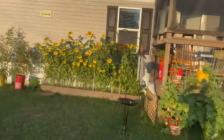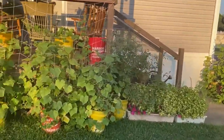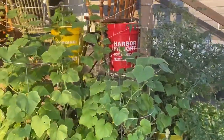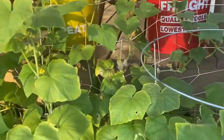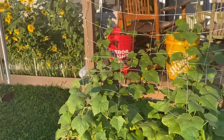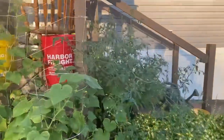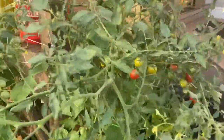You might ask, how can you have a homestead in a mobile home park? Well, it's fairly easy. Here's our plants. As you can see, we've already eaten a lot. We got a late start — we weren't able to plant until May as we were moving. We planted about mid-May, but we have quite a harvest already. We got a lot of things coming.